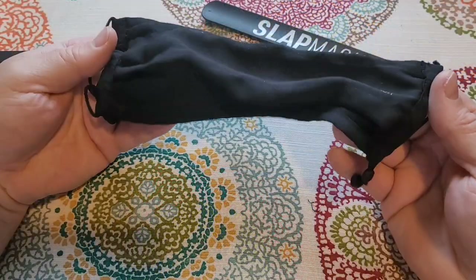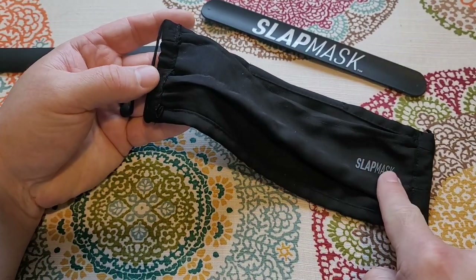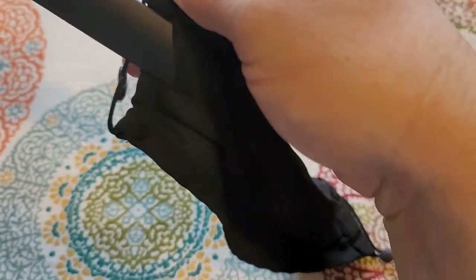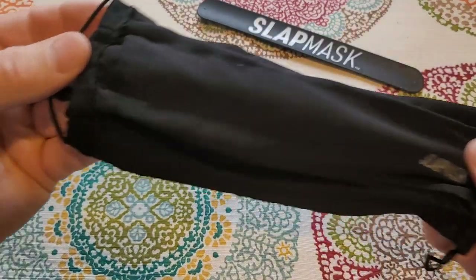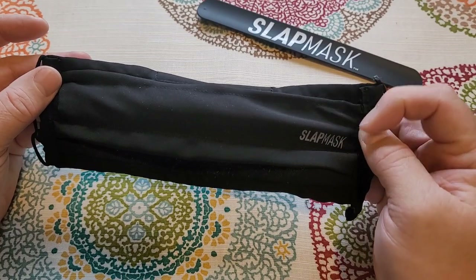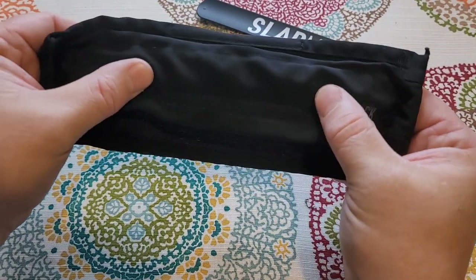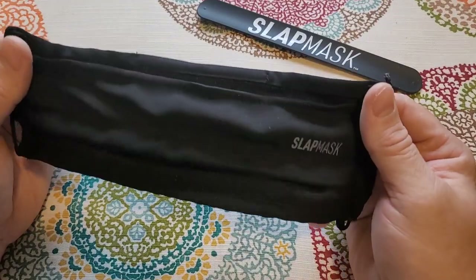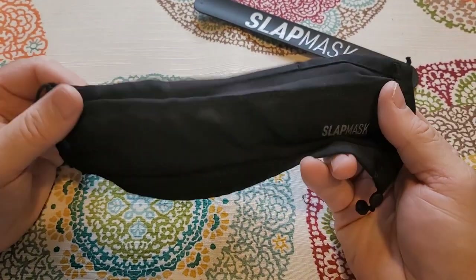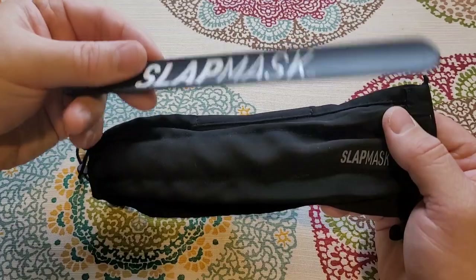Now we are washed and dried and ready to put this back together. I'm going to show you the correct way, or at least the way the manufacturer tells you to. You see the Slap Mask right here — when I put my bracelet back in, I put it upside down so the logo is down. Just a little effort and it slides back in. This is cool that they have a little piece of material here that wraps around it so you don't see that edge. The idea is you're supposed to wear it with the Slap Mask logo towards your face. I didn't really get that you're supposed to keep the bracelet part in there when you have it on your face — that's going to feel weird, but I'm going to try it out.